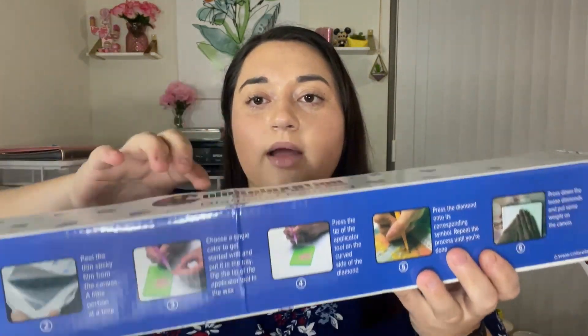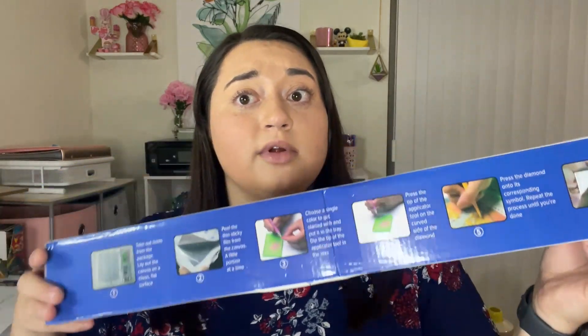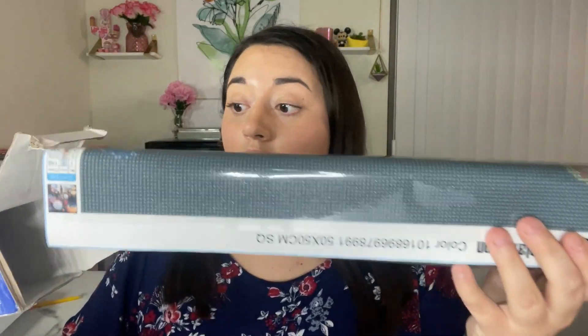Oh my gosh, it's not all of the drills — I always love it when diamond paintings come in boxes like this. If you don't know how to diamond paint, the directions are on the side. This is massive — oh my goodness, look how many more drills! Guys, I don't know how we're going to lay these out. I'll try my best to show you all of these colors but there are so many. That presents challenges, but I am so excited for this. Oh, and here's the toolkit!